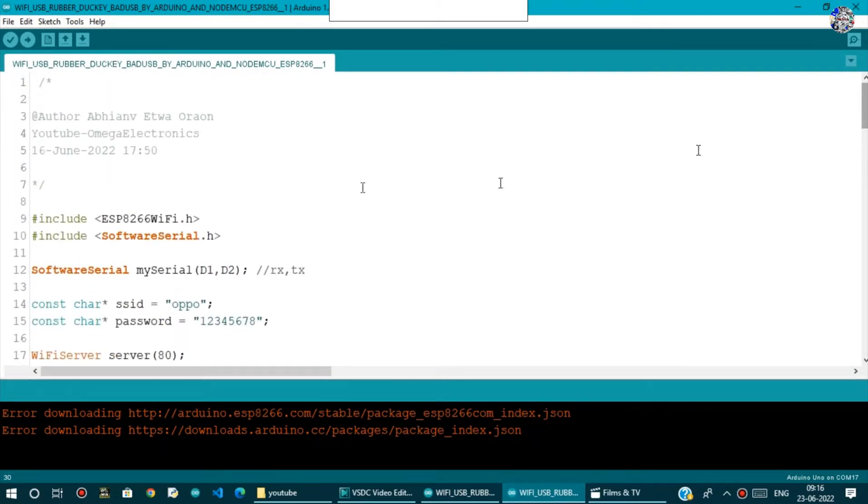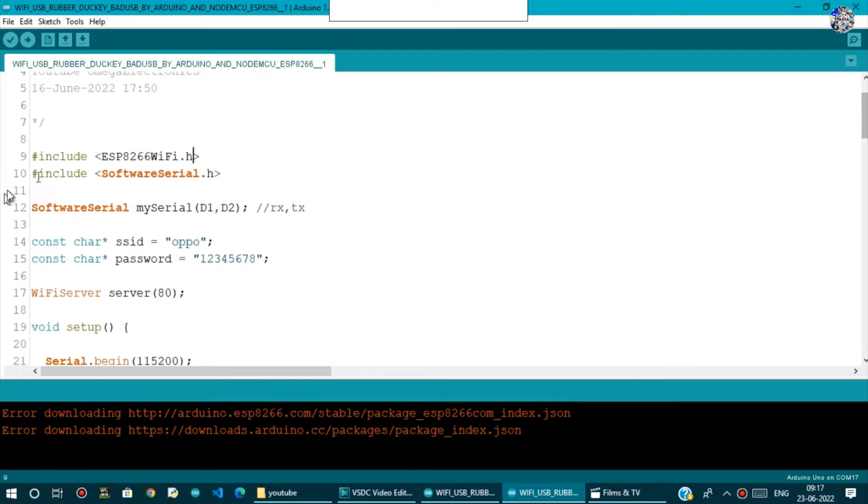First we will need two header files or libraries: ESP8266WiFi.h, which is needed to use Wi-Fi-related functions of the NodeMCU, and SoftwareSerial.h. We use SoftwareSerial because we don't want to use the native TX/RX pins of the NodeMCU board — instead we want to use the D1 and D2 pins for serial communication.